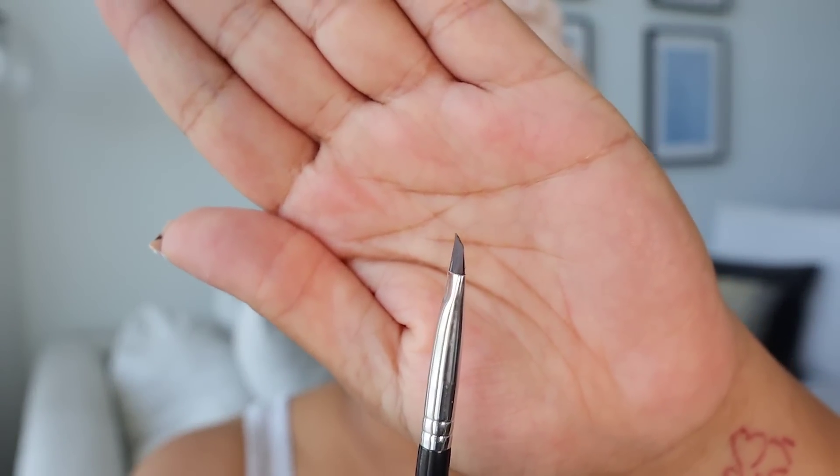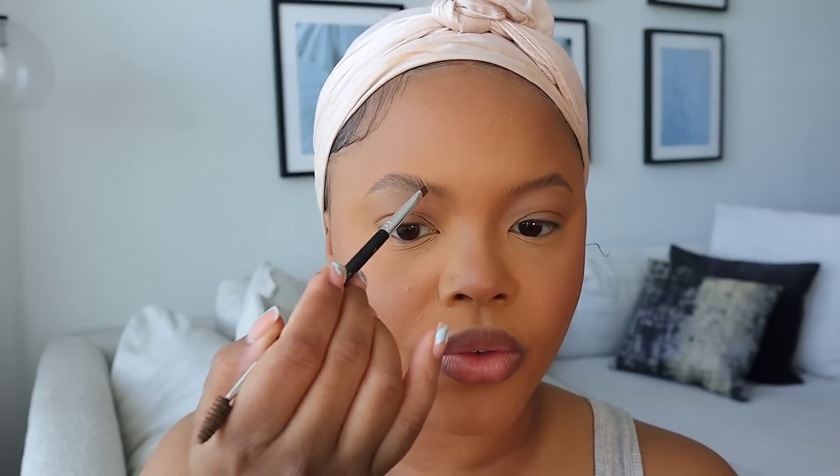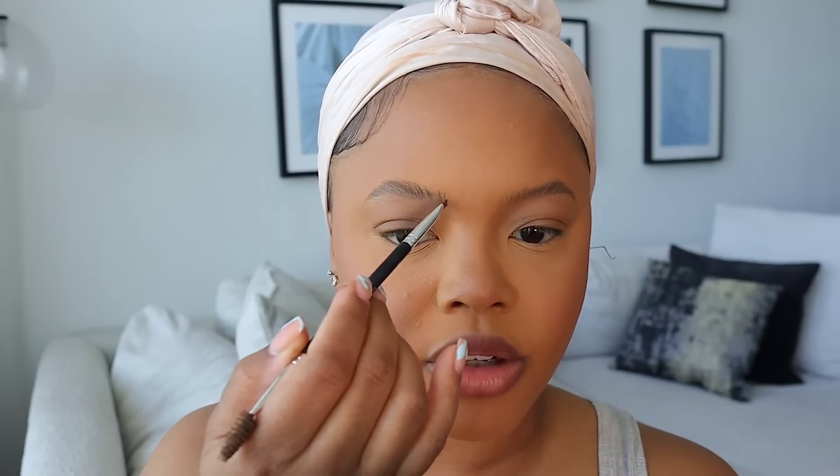For the brows — my brows are microbladed — so all I do is use the Refy brow pomade. I take some on the side of the brush and smoosh the brush together to make it as skinny as possible. I always keep a little makeup napkin handy. I brush my brows up first, then go over where the microblading already made hair-like strokes, since I accidentally covered them up with foundation.